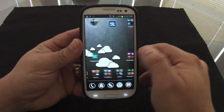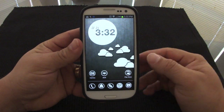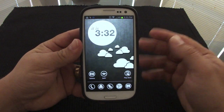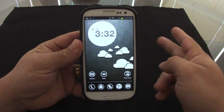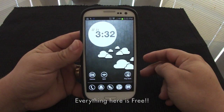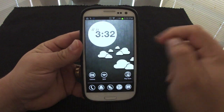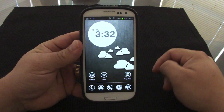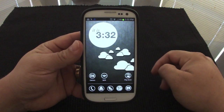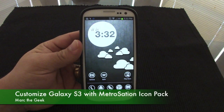That's the way it is, guys. This was a look at how to customize your Galaxy S3 or any Android phone using Apex Launcher, Metro Station icon pack, and the One More Clock Widget, with the Zedge 'Clouds' background. I hope you guys liked the video — let me know what you think. Till next time.